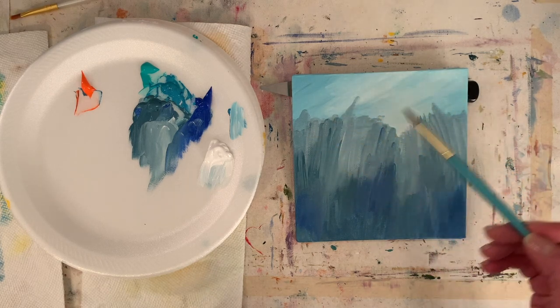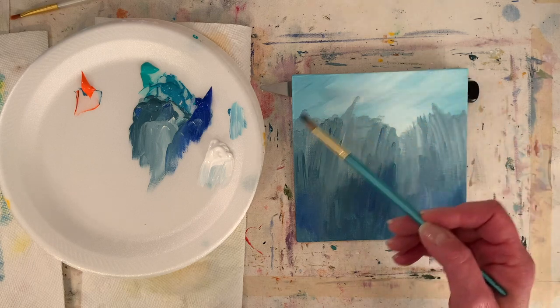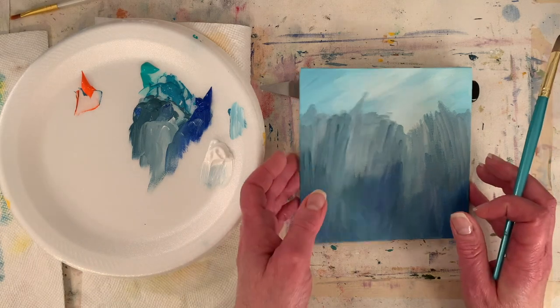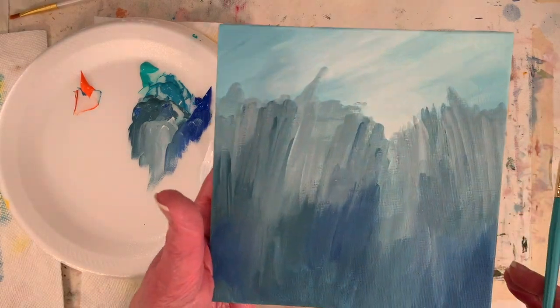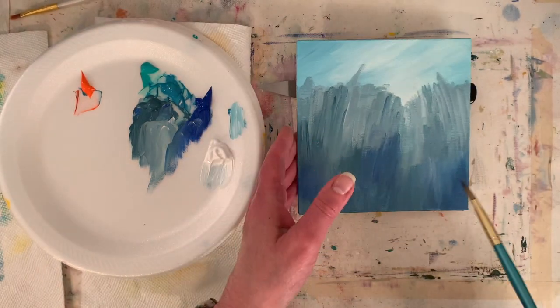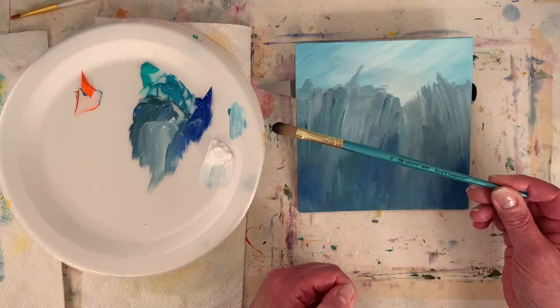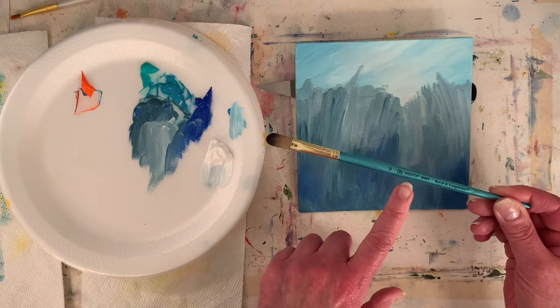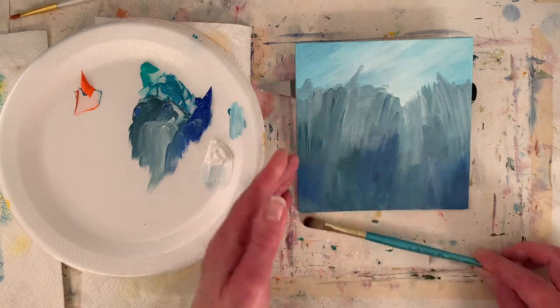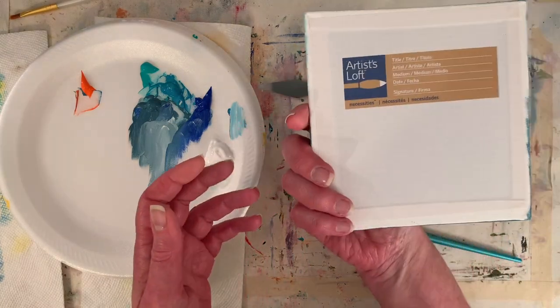You can just do simple brush strokes in one direction — isn't that fun? I think that's really fun and pretty. I like how simple it is. I used a number 12 Royal Langnickel, their Menta line — it's a really nice brush. I got it at Michael's. I got the 6x6 canvas board at Michael's too.